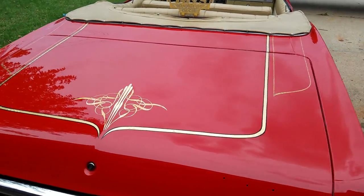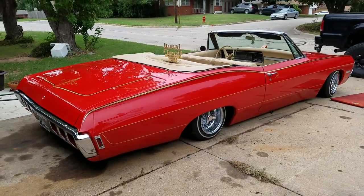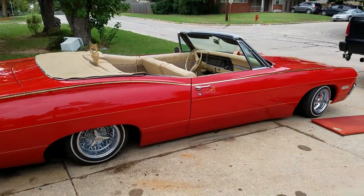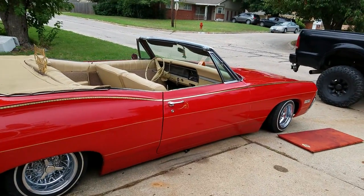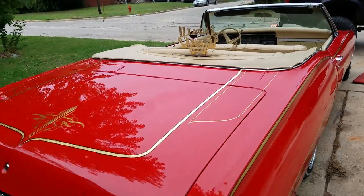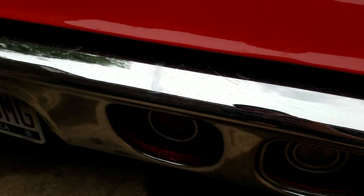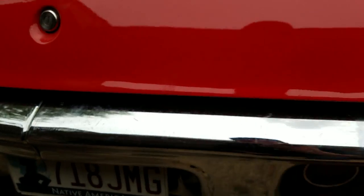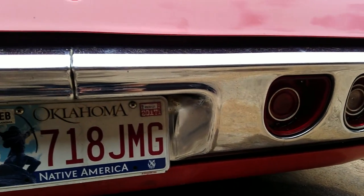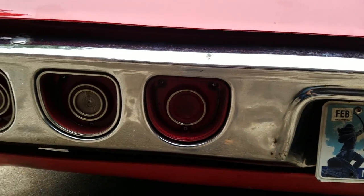Missing the back emblems — easy to find. Here's the back bumper. The chrome on the back bumper is not perfect; you can see it's got little scuffs. Front bumper looks better than the back, I would say. There's a little ding on the back as well.